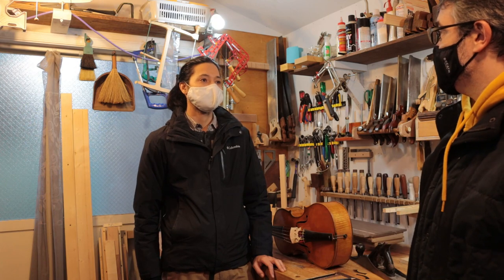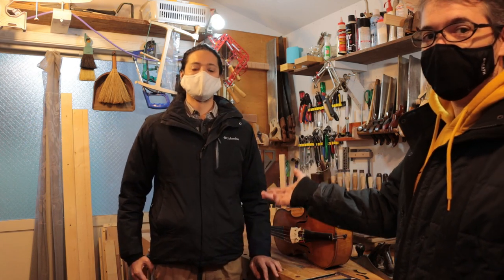I appreciate you stopping by — it's been a while since I've seen you. Thomas Muramatsu, luthier in Brussels and also in Tokyo. I'll put a link to all his Instagram and information in the description. Please check him out, and thanks for watching.